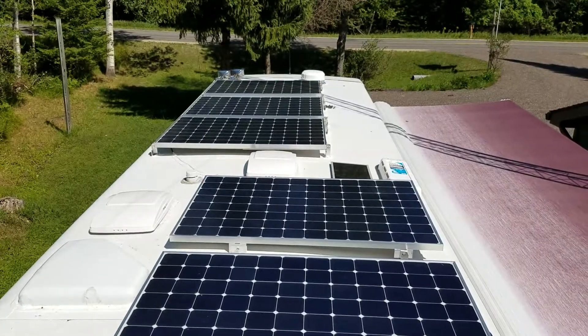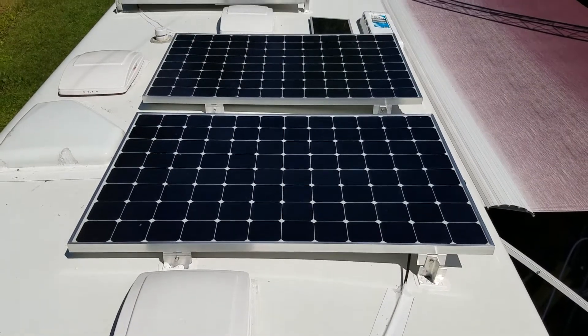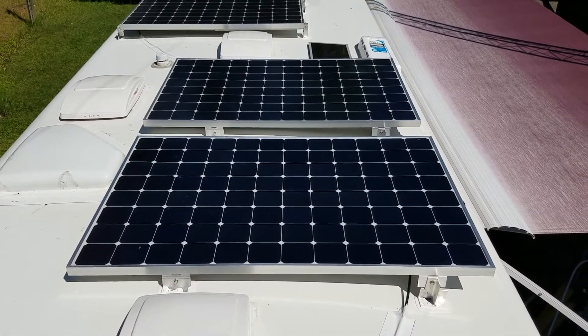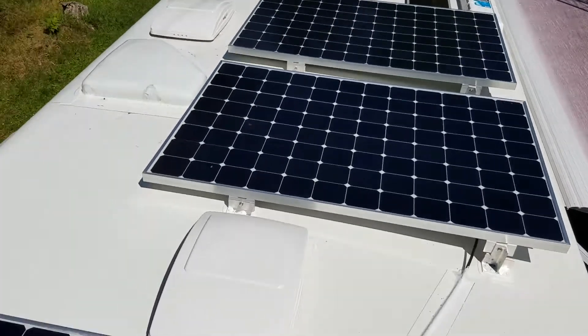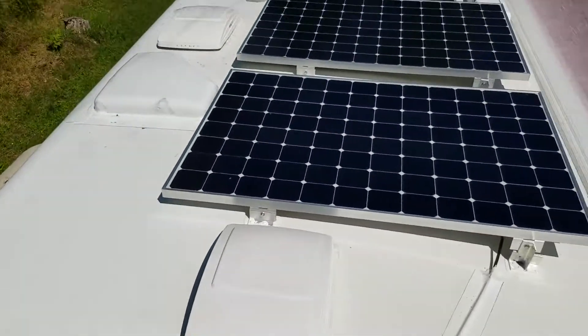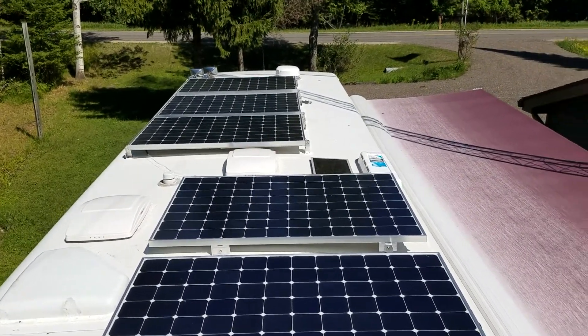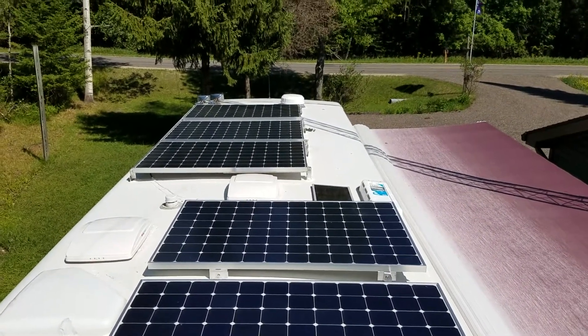That would be those first three right there. And then we added three more — these two right here that are about midway of the rig, and then at the very back here we have one more. These are 345 watt panels, so we have just over 2,000 watts of solar on the roof here.